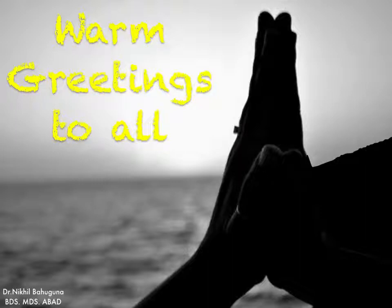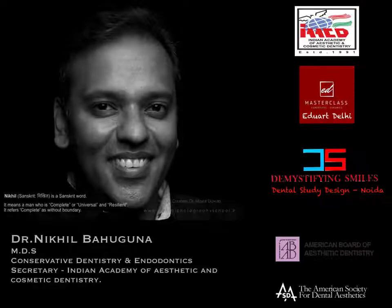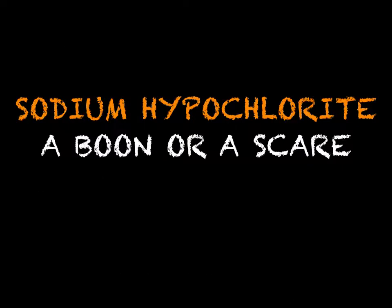Hello friends, warm greetings to all of you. I'm Dr. Nikhil Bahuguna, a practicing endodontist and conservative dentist from Noida. Today I'm going to share a small video with you — a small tip regarding safety when we use sodium hypochlorite as an irrigant.